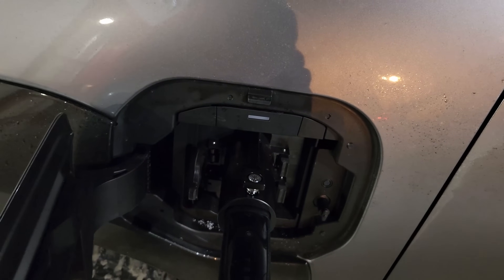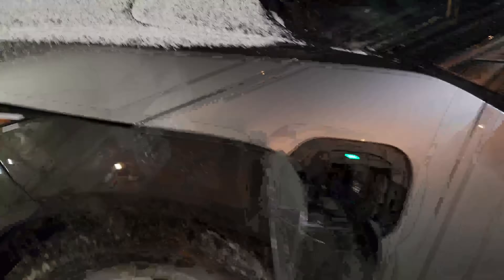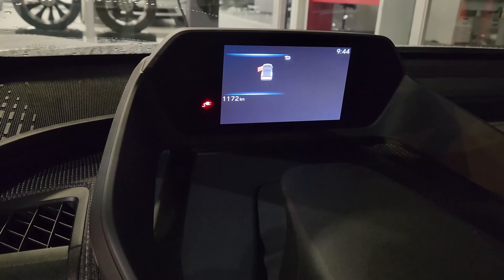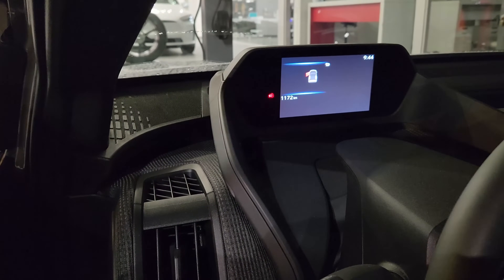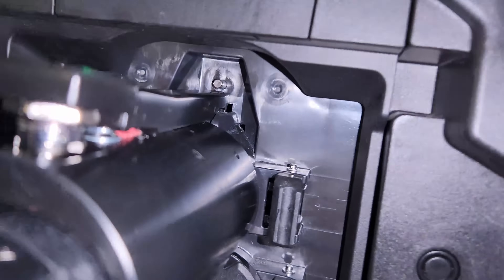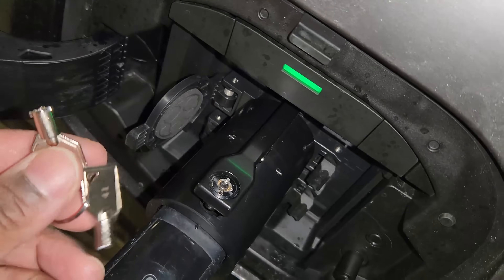There you go — the Tesla charger goes blue, and the car should turn green. The car started charging, and the Tesla destination charger started charging as well. For extra confirmation, you can go into the car and see it will take around seven hours to charge. The charging speed maxes out at what the destination charger provides, but the BZ4X can only take 6.6 kilowatts anyway. As for the lock, you have the top lock, and the car's internal mechanism — you can see the pin here — won't let you remove the charger.